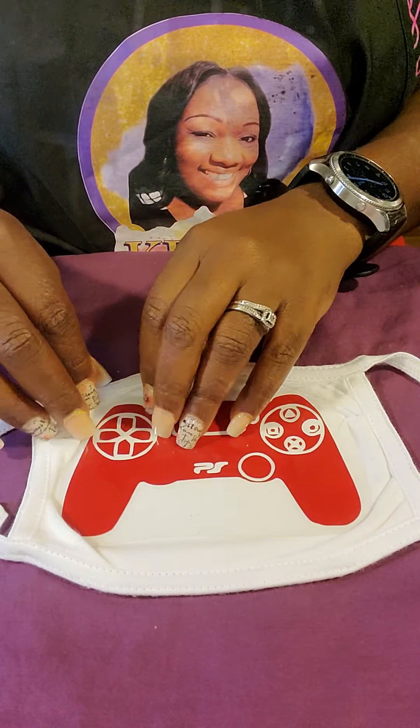I'm no Martha Stewart — she would have had this thing A1, but we're going to make it do what it do. I always go back over it after I take the transfer sheet off, just to assure that the fabric has made perfect contact with the vinyl. Sometimes the transfer sheets can be a little thick and it prohibits the vinyl and the fabric from making the appropriate contact. So I like to go over it once or twice after I've taken all of that off.